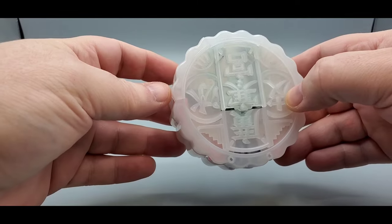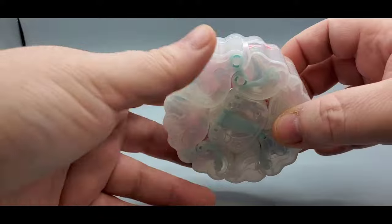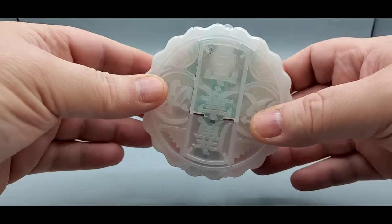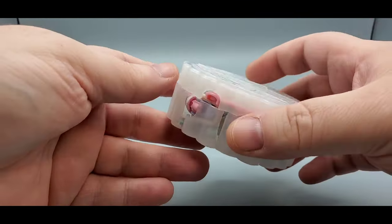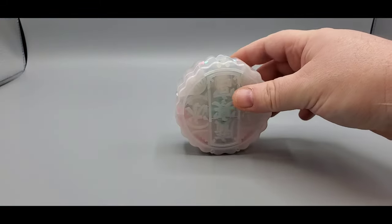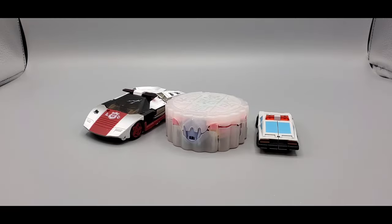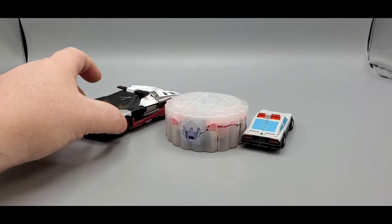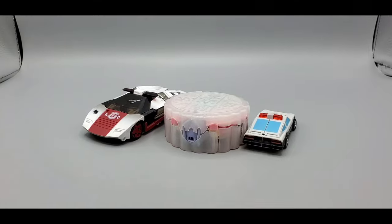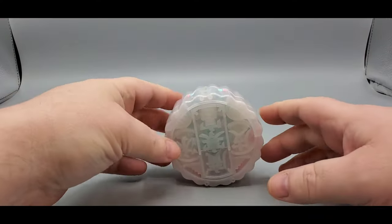It's basically translucent plastic — the cube mode is nothing special but there you go, that's her moon pie. For scale: there's a Legends-scale Magic Square Prowl and a CHUG Red Alert from Siege. All right, let's transform the moon pie goddess.